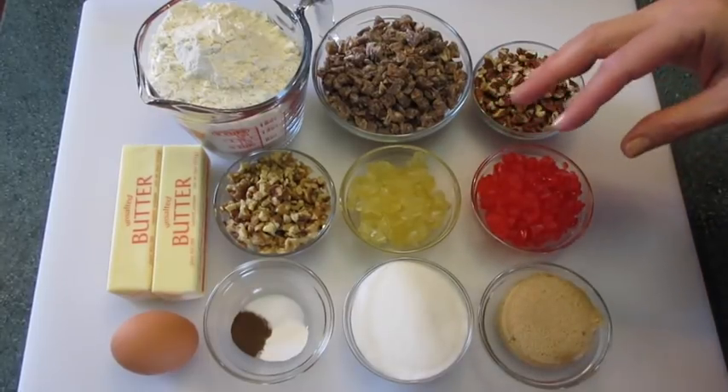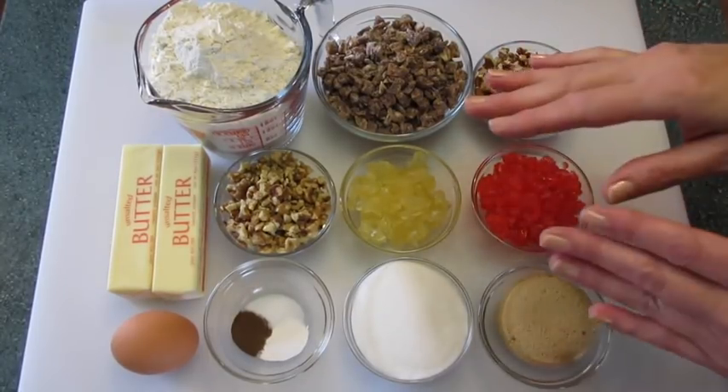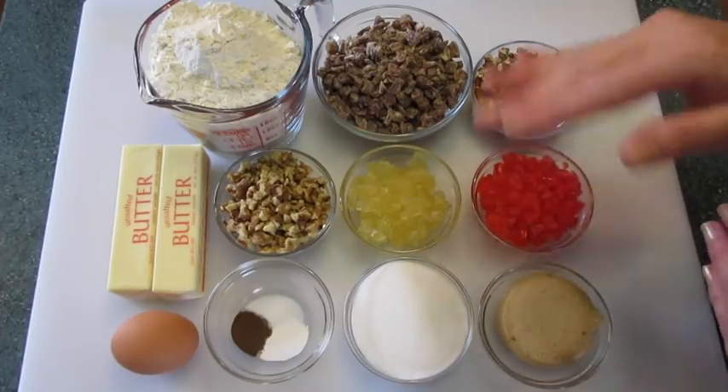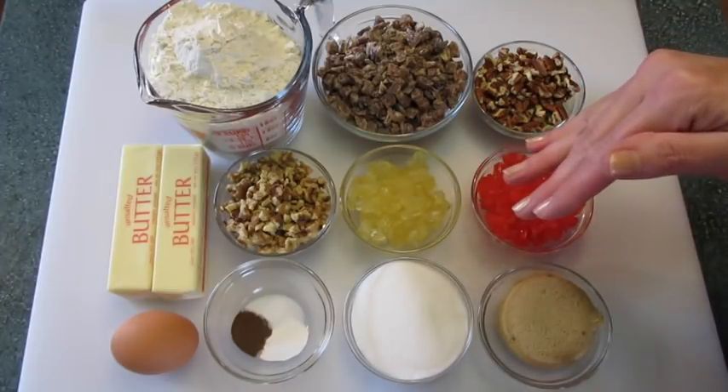Happy Holidays! I'm Deronda with Foods 101. Today I'm going to show you how to make these fruit cake cookies. Everyone loves them, and if you don't think you like fruit cake, I think this is going to change your mind.